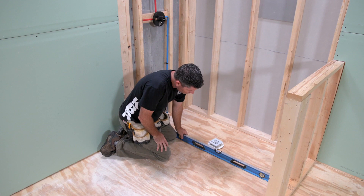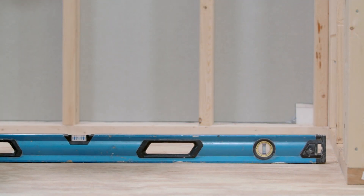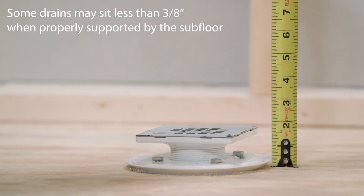Before you start the installation, you need to ensure that you have three things: a sound and level subfloor, as well as a properly installed shower drain.